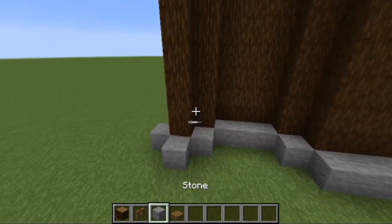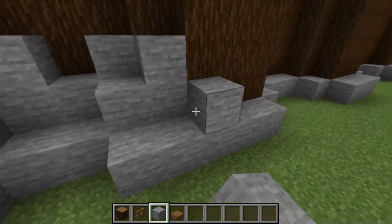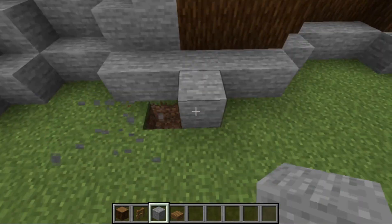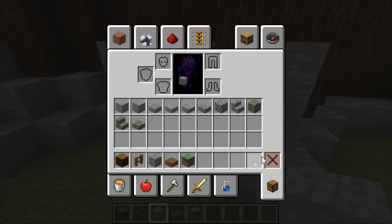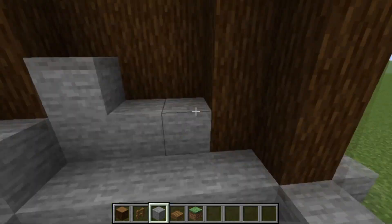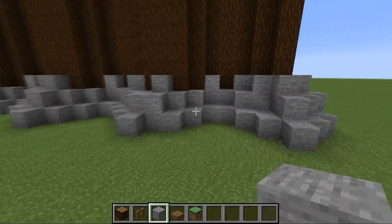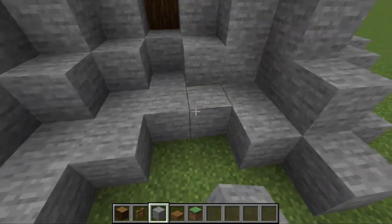To do the bottom section, grab some stone and place it randomly going right around the bottom. In my inventory I've got polished stone, cobblestone, cobblestone stairs, and slabs — you can go around and add a load of texture. I'm going to do a rough design first, and then go back around to add more stone where needed.